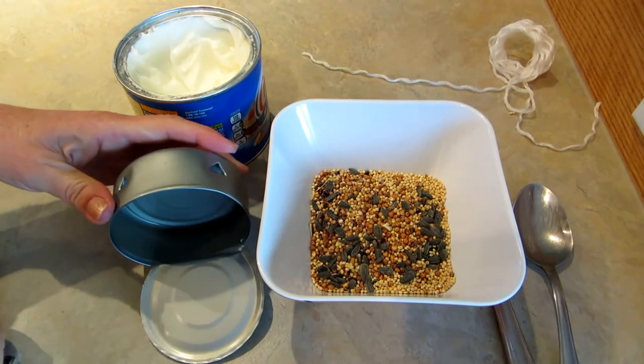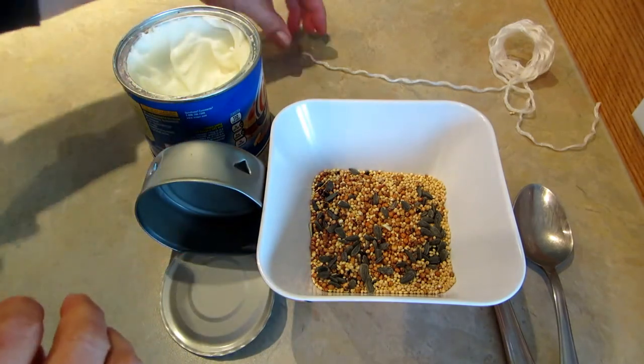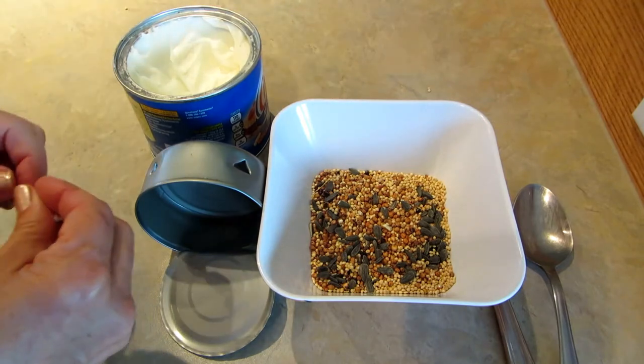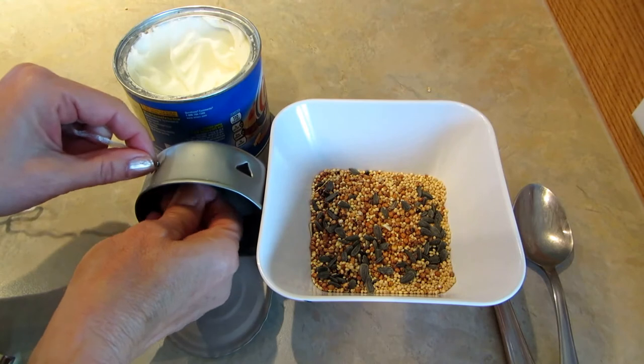I'm going to put a string through it. Realize now that this is sharp, so you want to be very careful. If you're doing this with little ones, you might want to push it through for them so they don't get cut on that.